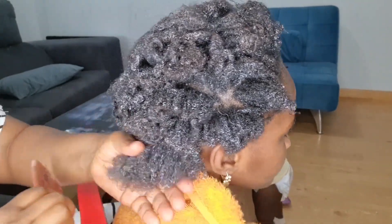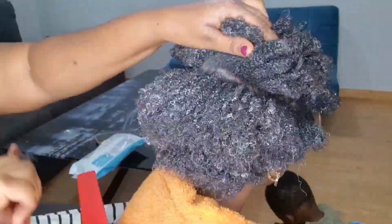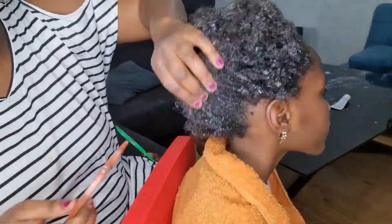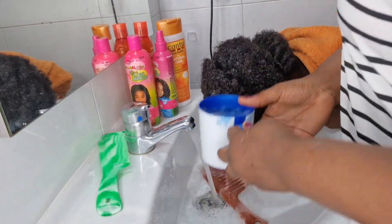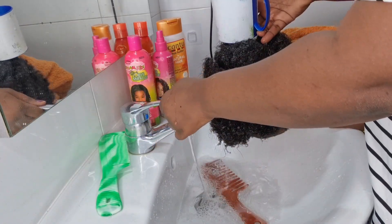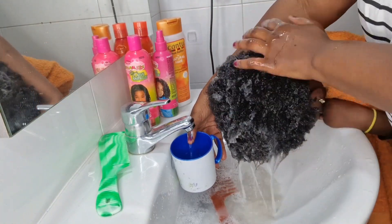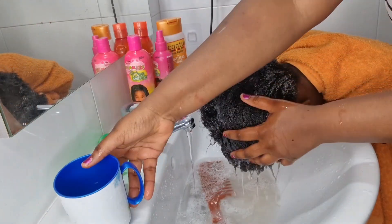You can see how soft the hair is now — this helped me a lot so that she won't feel pain when I'm combing it. You can see it's so easy to comb when you apply the conditioner first. After that, I just cover it for a while and then we move to the bathroom to wash.